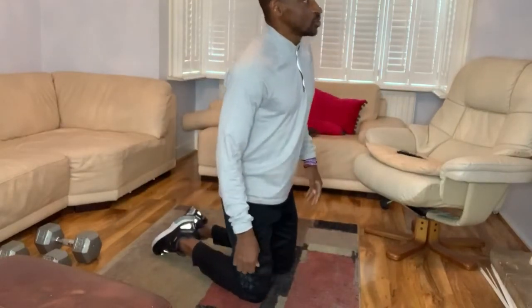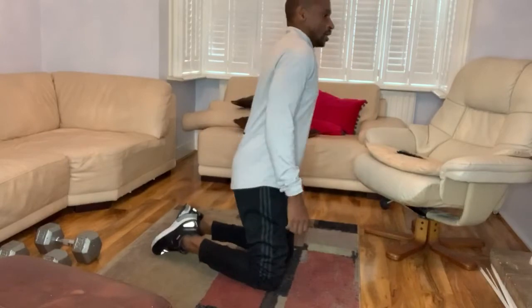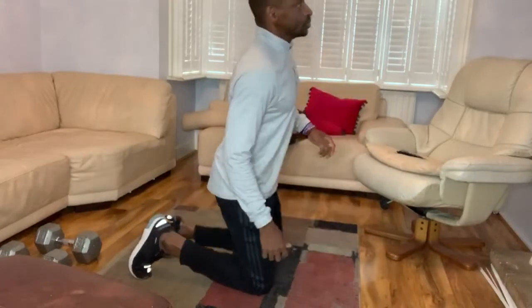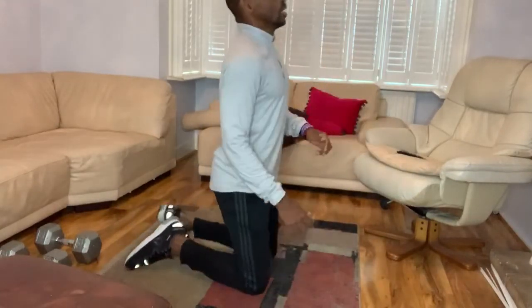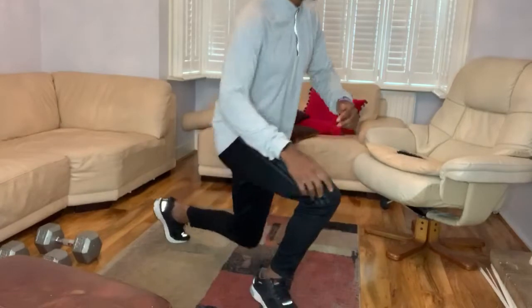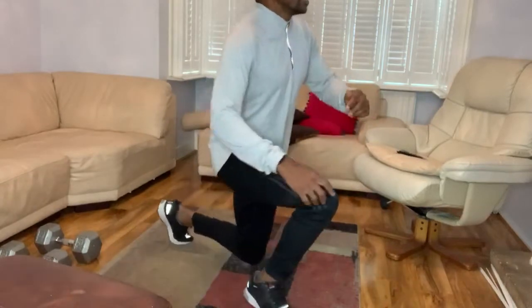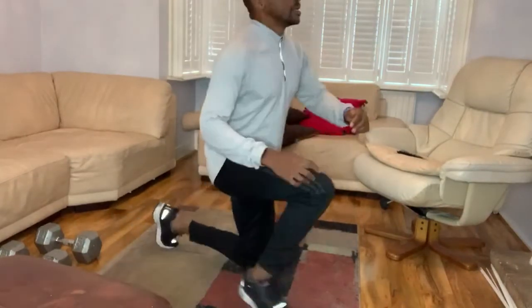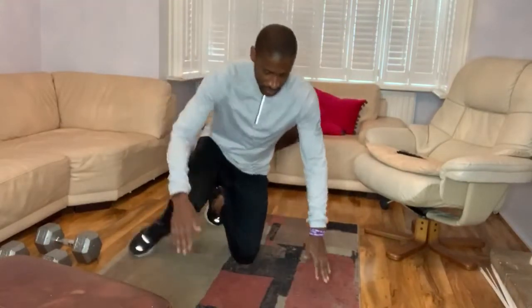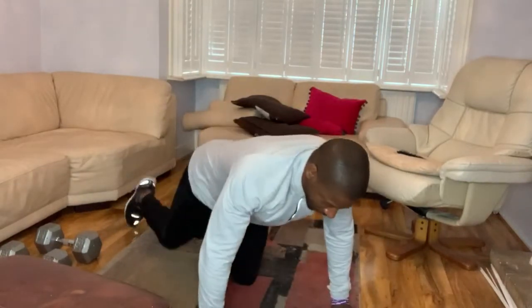Let's go straight into set number 3. Let's start from here again. Here we go: 1, 2, 3, 4, 5, 6, 7, 8, 9 or more. Then straight into the prostrate: 1, 2, 3, 4, 5, 6, 7, 9 or more. That was good.